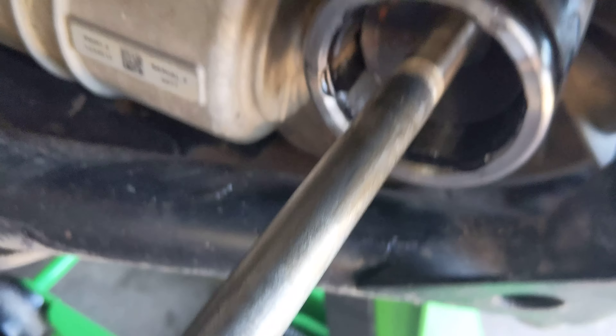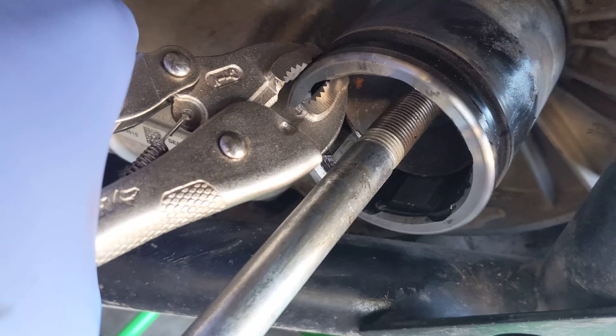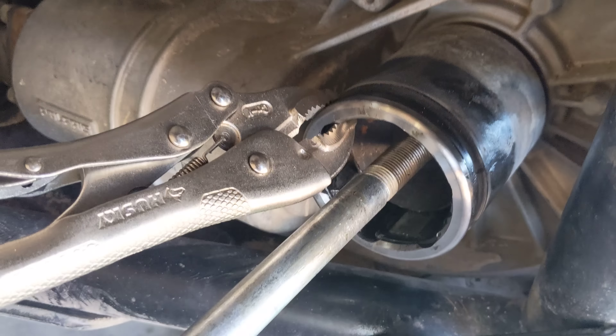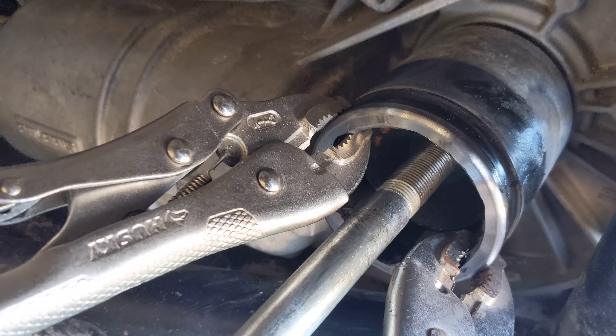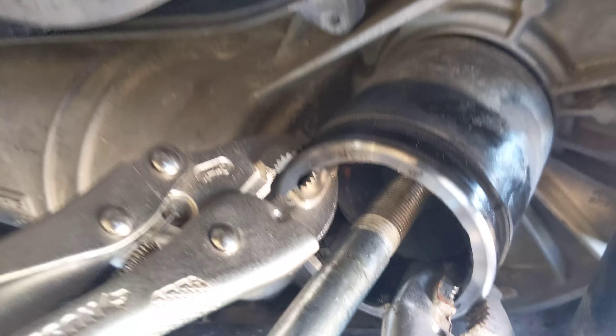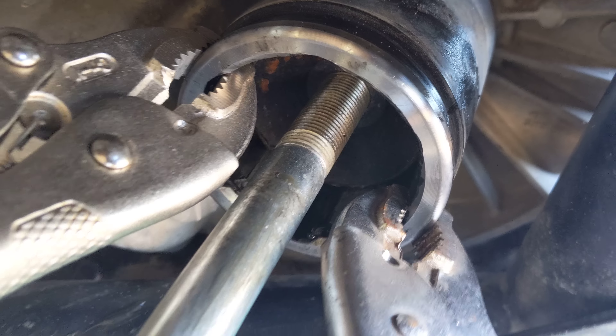I'm doing this one-handed by myself. It fits in the CV axle right there, and then you just use a couple of vise grips. Hopefully this works the first try — it's worked for me in the past, but this is my first try with this particular broken axle. So you've got two vise grips for when that slides back.